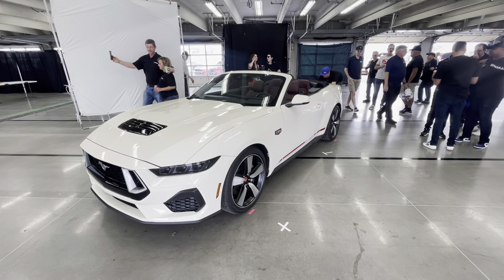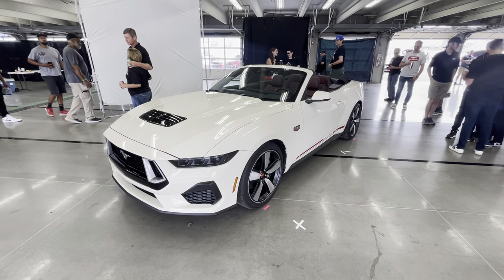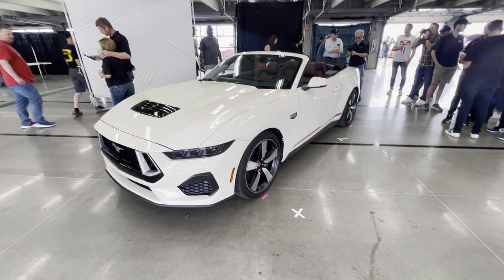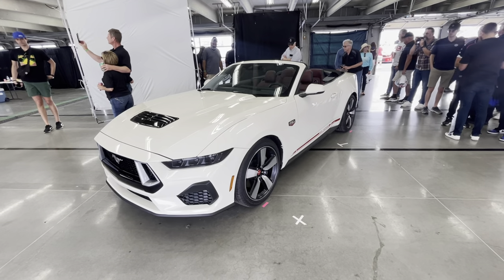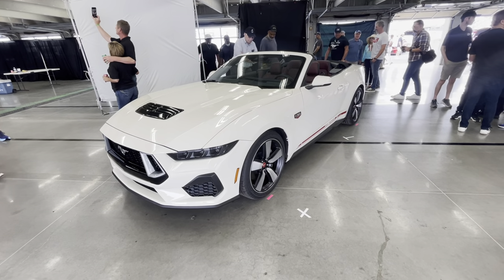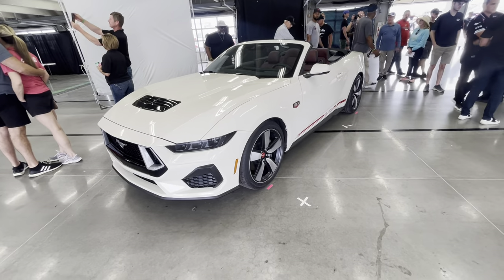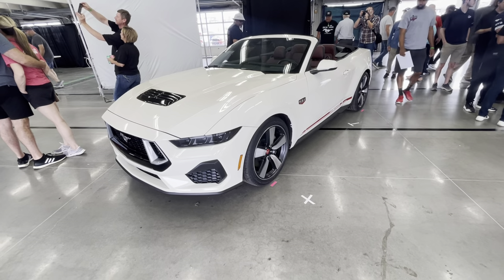There are a few different colors. Exterior colors: race red, Wimbledon white, and vapor blue. This is Wimbledon white, and it is supposed to be very similar to the Wimbledon white used in the original 1965 Mustang. The interior colors are space gray — not silver gray, space gray — red, and black onyx.